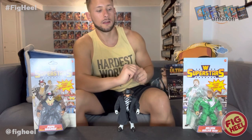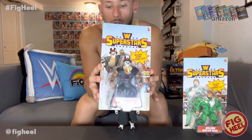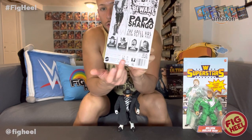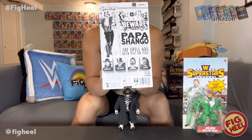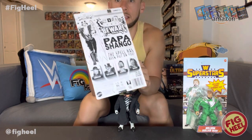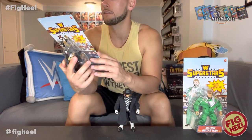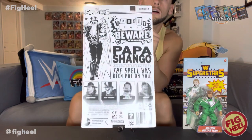We're going to open Papa Shango first. These are both great figures and I love the carding on these, which is why I'm doing mint on card and loose. The back is black and white just like old AWA figures - it's got real pictures of the superstars: Undertaker, Papa Shango, Million Dollar Man Ted DiBiase, and Mankind. On the back it also has a drawing and a little phrase - 'Voodoo Curse: Beware of Papa Shango, the spell has been put on you.' Pretty cool.